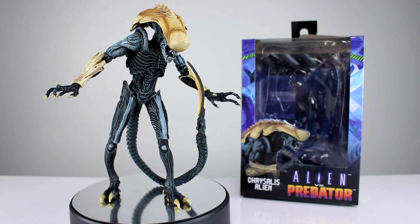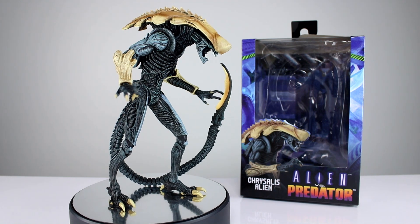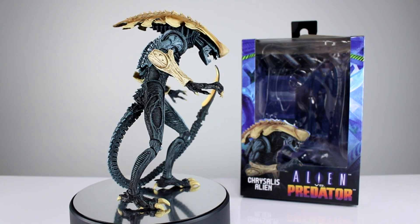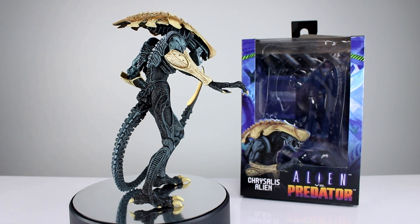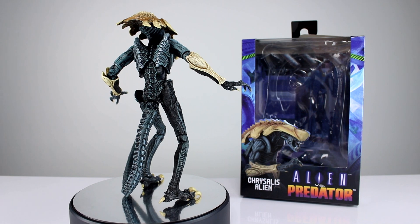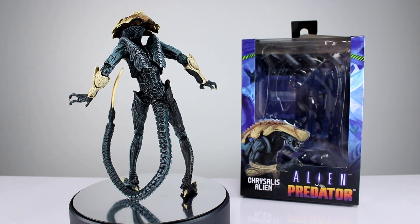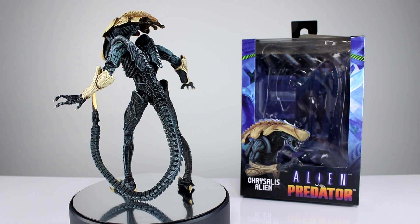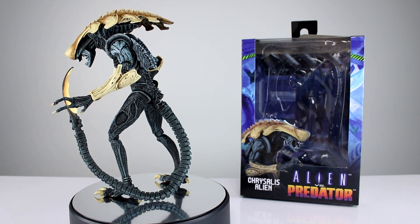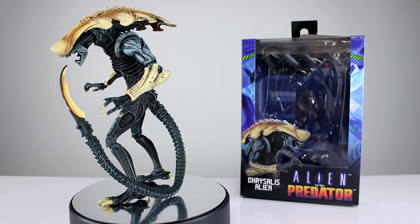Hey, what's up guys, this is Anthony from Anthony's Customs and for this review we are looking at NECA's Alien vs. Predator arcade game Chrysalis Alien, which is one of the ones I was most looking forward to, just because we have that stark contrast of the dark bluish-grayish-greenish color with the bone kind of tan color. It just looks really cool, it stands out on a shelf, and these AVP figures have been pretty fun so far — the three predators were kind of nice. So I wanted to get this and now it's here and it's time to review it.